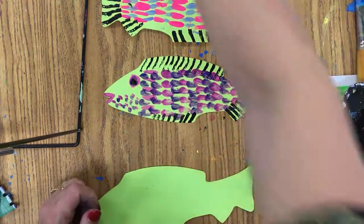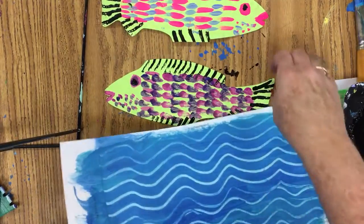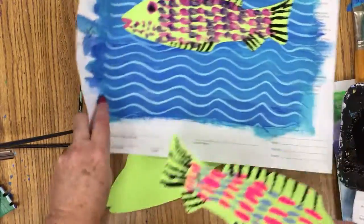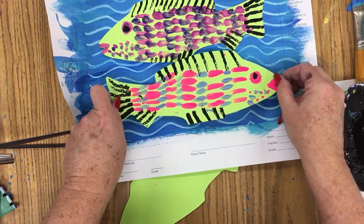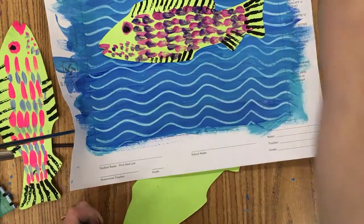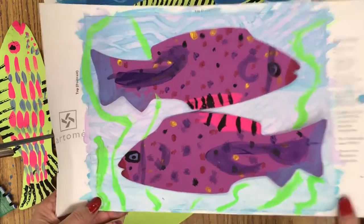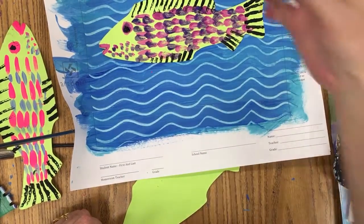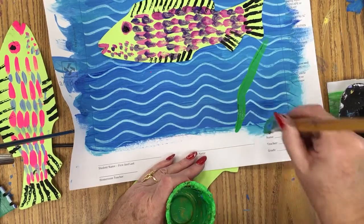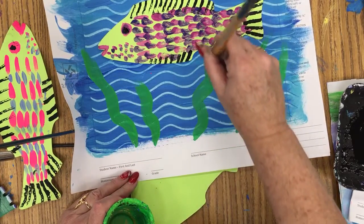Once this background dries, we usually do the background first and then we can glue on our fish. When you do them in the same colors and patterns, they really look great together - it looks like a school of fish. If you only have time for one fish, let me show you some examples here. I have them paint some seaweed, or they can do coral or paint sponges, right in at the bottom of the painting.